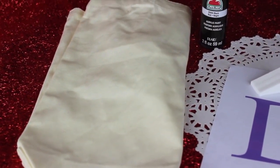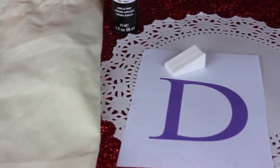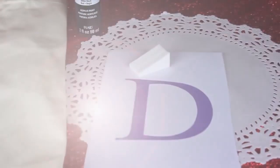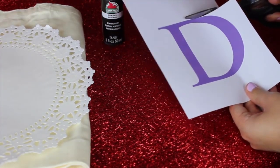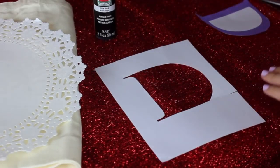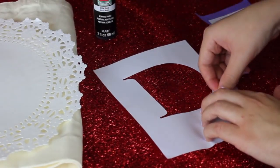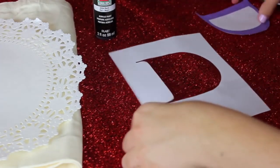For the materials, you're going to need a plain canvas tote bag, some black acrylic or fabric paint along with your stencil, a doily, and something to paint with. I'm just using a makeup sponge because I don't have any brushes. Grab a pair of scissors and cut out the colored part of your letter that you just printed out. I also taped where I cut into the letter so paint will not leak through.